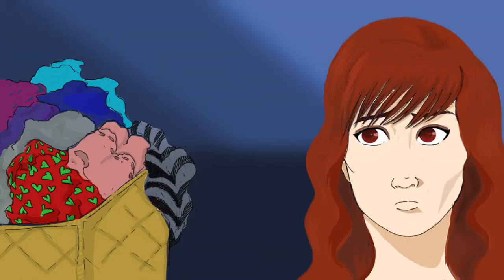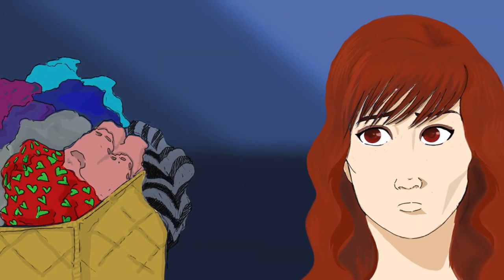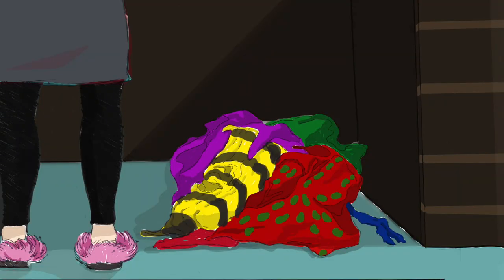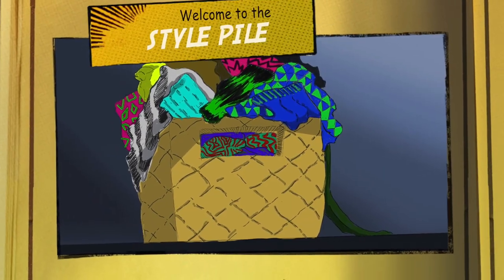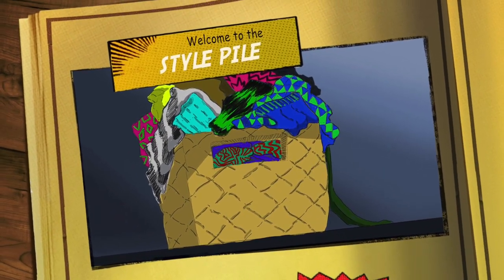There is a box in every crafter's home that is filled with old unfinished projects and stuff you thrifted in the hopes of upcycling, that becomes abandoned, that becomes forgotten. Well, this is the series that tackles that forgotten box. This is the Style Pile.